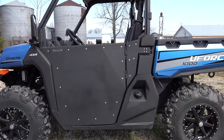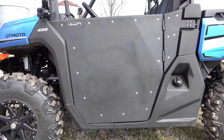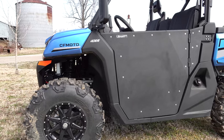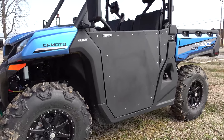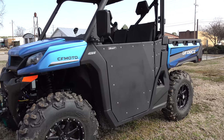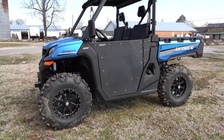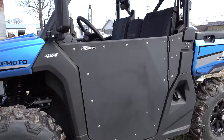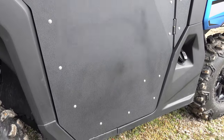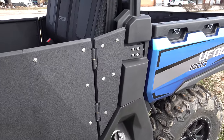These doors have completely transformed the look of this U-Force 1000. These are the Super ATV doors, and man, do they look great. They're built so well and they fit perfect on the U-Force 1000. They're super good quality doors, very well made, and that's what you expect from Super ATV. Fit and finish is great.